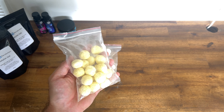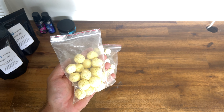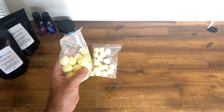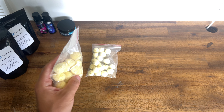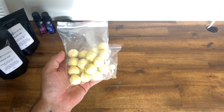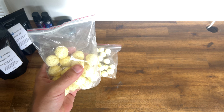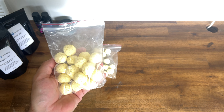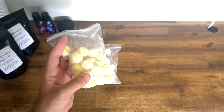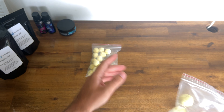Next up we have our ceramic biomedia. This is really important — if you're new to aquariums, with aquariums it's not just a container of water. There is beneficial bacteria living within your filtration system on your biomedia, and that is responsible for converting toxic things like ammonia to less toxic things in your aquarium. Very important — we'll get into that later.